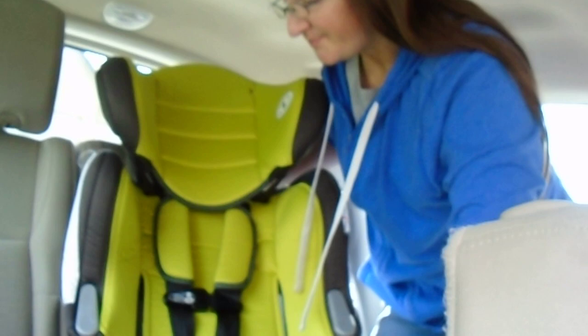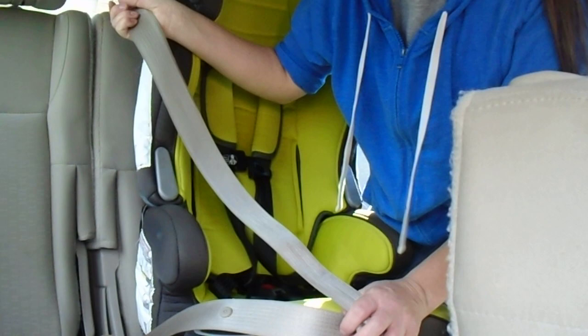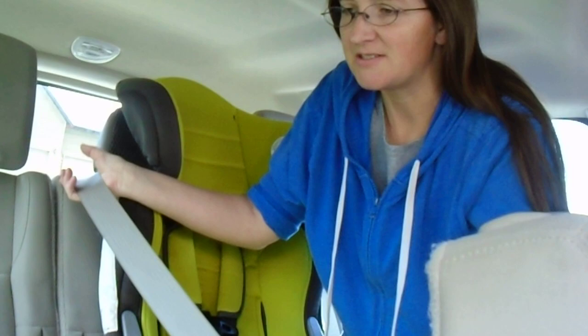This is kind of a difficult install. It will help if you have two people, but you can do it with one, and I'm going to show how you can do it with one person just to show that it can be done.